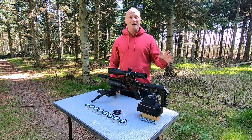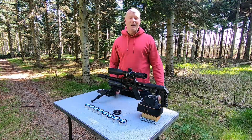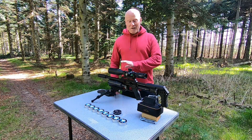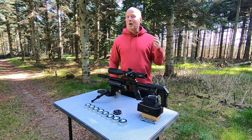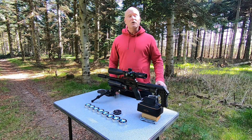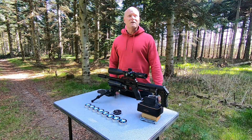Hi guys and welcome to my channel. I'm Peter and in today's video we'll be talking about accuracy. There's a bunch of stuff that you can do to your airgun to improve accuracy. I've done some tests on this gun many times, but the one question I haven't touched yet — and the one that keeps coming up again and again — is: does weighing your ammunition have a positive effect on your airgun accuracy? That's what we'll be testing out today.